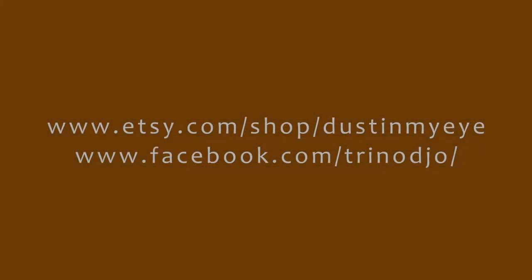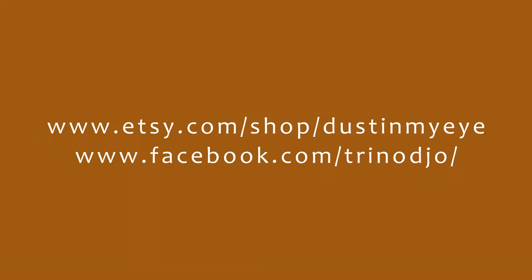Please check out my Etsy shop Dust in My Eye, where I'll have prints of this painting along with prints of my other pieces available for purchase. And while you're there, take a look at my monsters and pendants. I hope you enjoyed this video, thanks for watching.